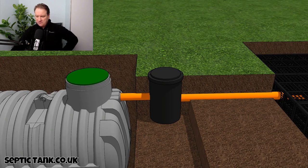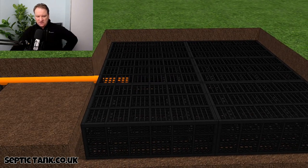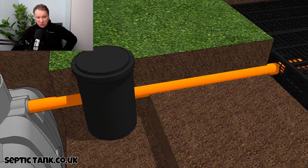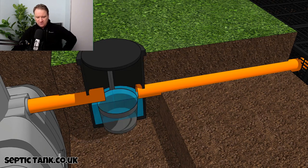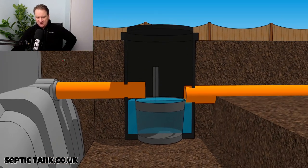If the debris were to make it through the outlet pipe, it would block up the soak away — if all that debris from the septic tank just went straight into the soak away, it would block it up. So this silt chamber is worth its weight in gold, because opening it up shows you that little chamber will save you hundreds of pounds.